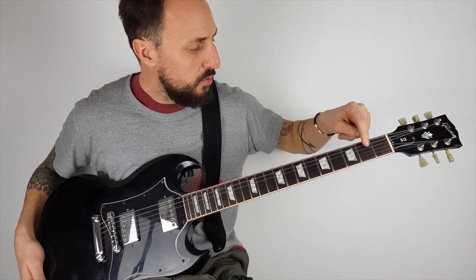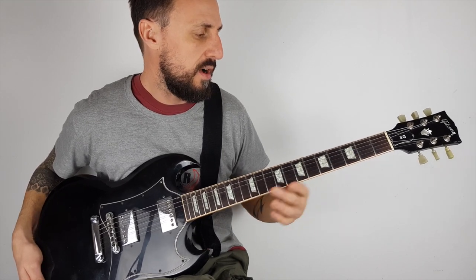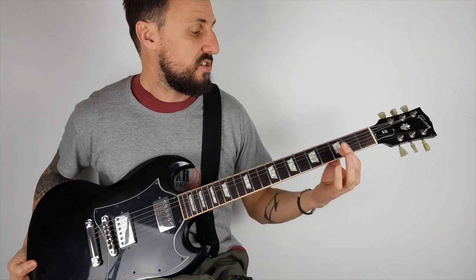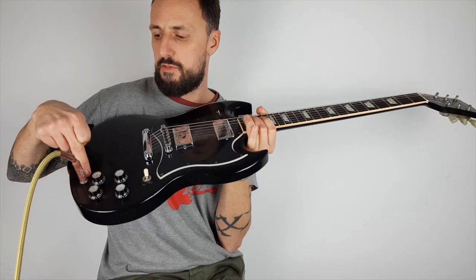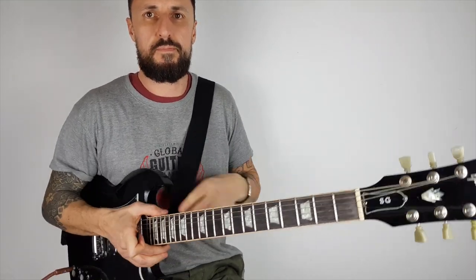On the fretboard we can see these different coloured things where my dots sit — they're what we call inlays. And last but not least, we've got our input here, and also don't forget we've got the strap.